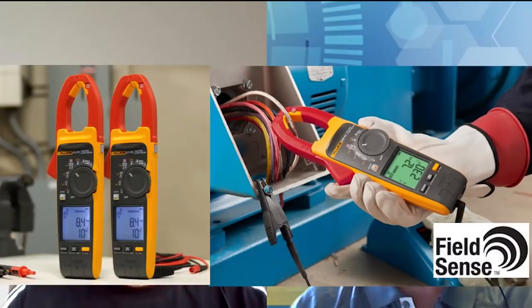So the products we're going to be talking about today are clamp meters — the FC377 and FC378. Those are quite unique, quite different to other clamps on the market. Hans, could you just tell us a little bit more about these clamps and what makes them different to standard clamps? The new clamp meters feature non-contact AC voltage measurement with FieldSense technology. They also provide three-phase measurements and have a power quality indicator, which is also something unique.